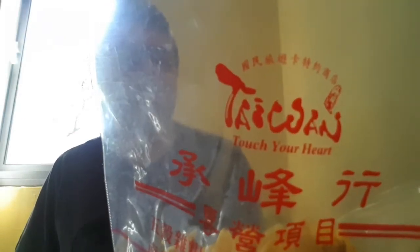Oh, hello. It's me again, Torrin, from hashtag TorrinTries, and today Torrin is trying this. Look at that. Taiwan, touch your heart.